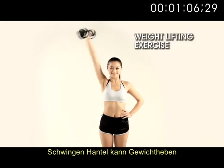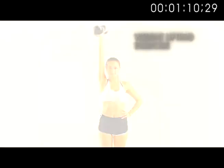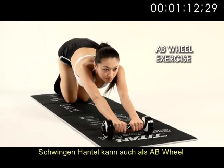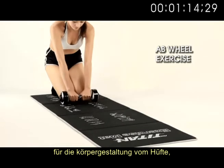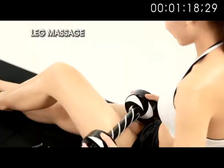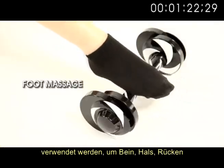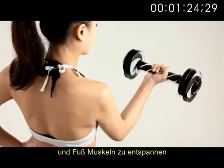Swing dumbbell can be used for simple weight lifting exercises. It can also be used as an ab wheel for shaping up the abdomen, hip and breast muscles. Swing dumbbell can also be used as a massager to relax leg, neck, back and foot muscles.